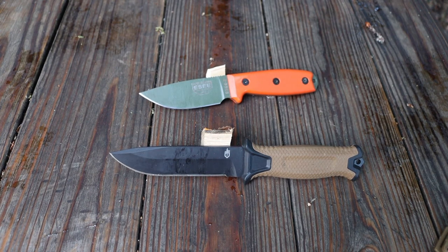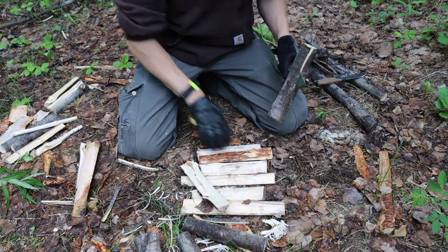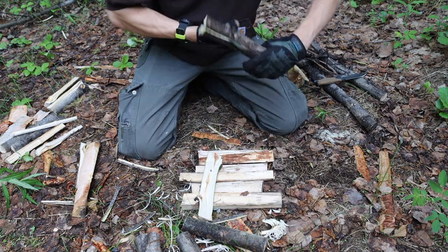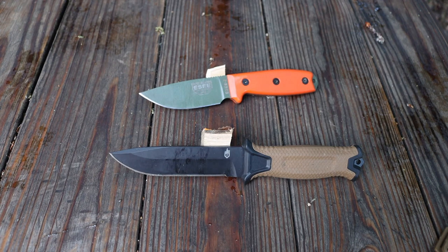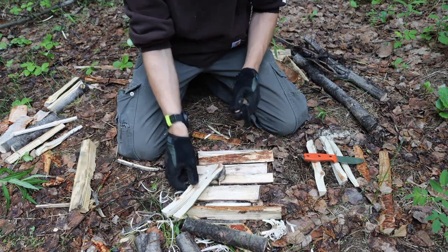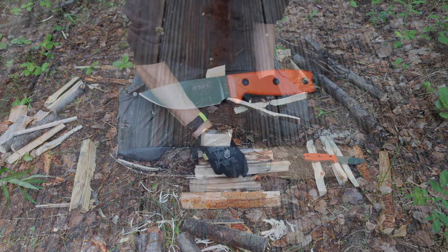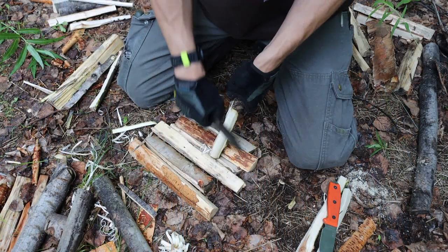This test had about as wacky results as the pairing. To start off, batoning definitely went to the Strong Arm, and that's not terribly surprising due to the thin blade stock of the SE3 paired with its full flat grind. Full flat grinds are already notorious for not being very good at splitting wood, due to the fact that the blade doesn't have as much thickness toward the initial cutting edge to help break wood apart like a wedge.